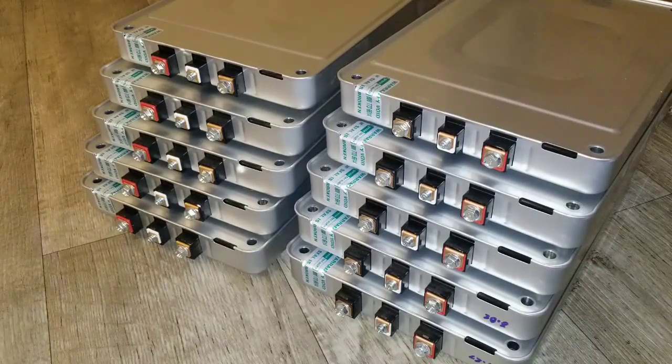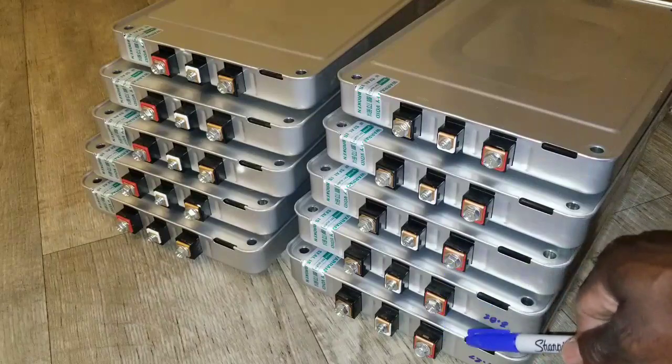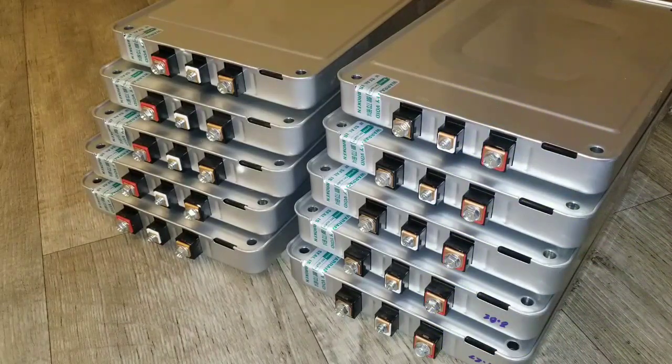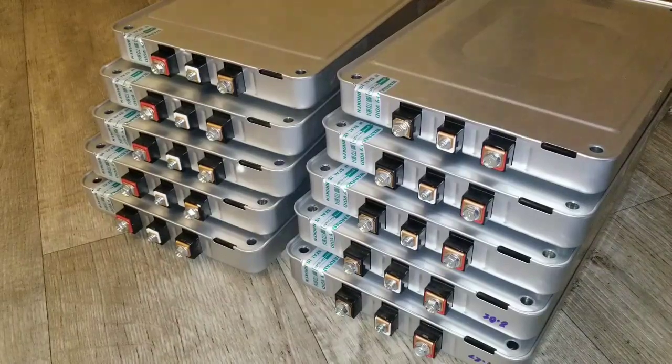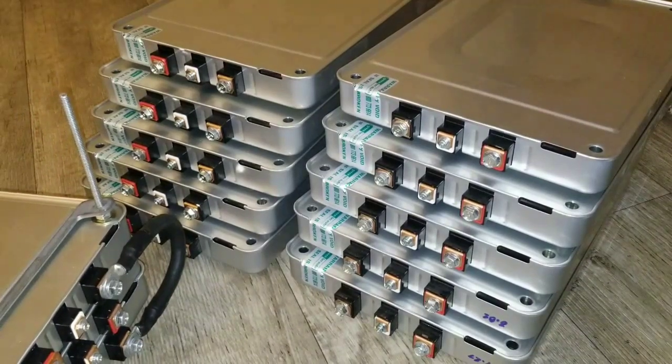We're all different in the way we handle stuff, and you gotta handle lithiums with respect, care, and really pay attention to them. They are small but they are powerful — more than an AGM battery — and can cause problems. You just have to keep an eye on them, don't just leave them. That's why I always do my tests and make sure I check all the battery voltages before I do anything.